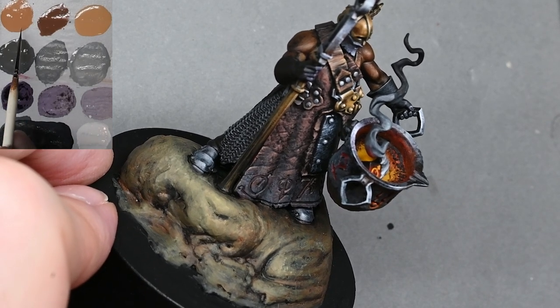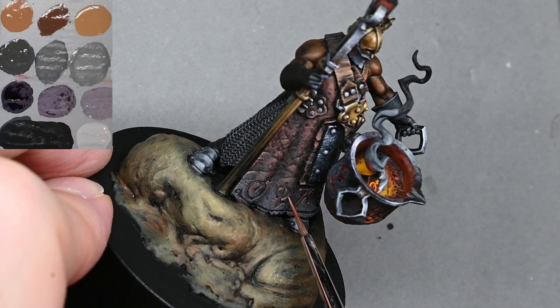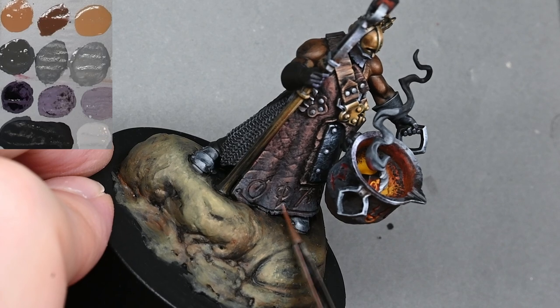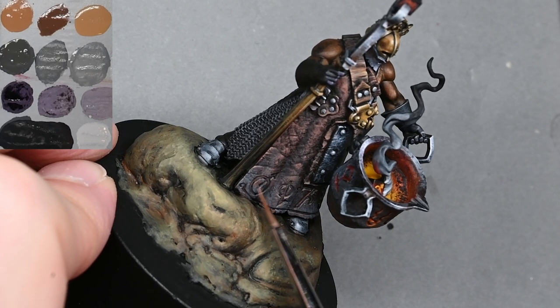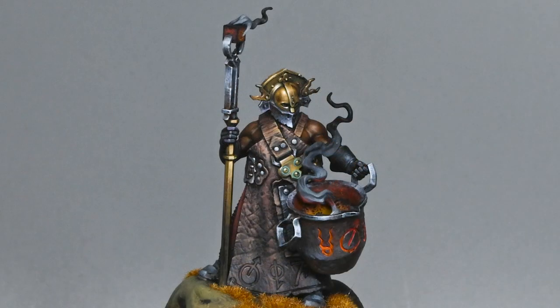On the leather apron I took some Neutral Gray, watered it down, and put some on the bottom just to make it look a bit worn and dirty. Here you can see what I was talking about with the verdigris on the metal clasp — also I've now glued in the smoke, and there's a cube at the bottom in the pot that you can't quite see, but it sort of blocks a lot of the work that was painted inside the pot.